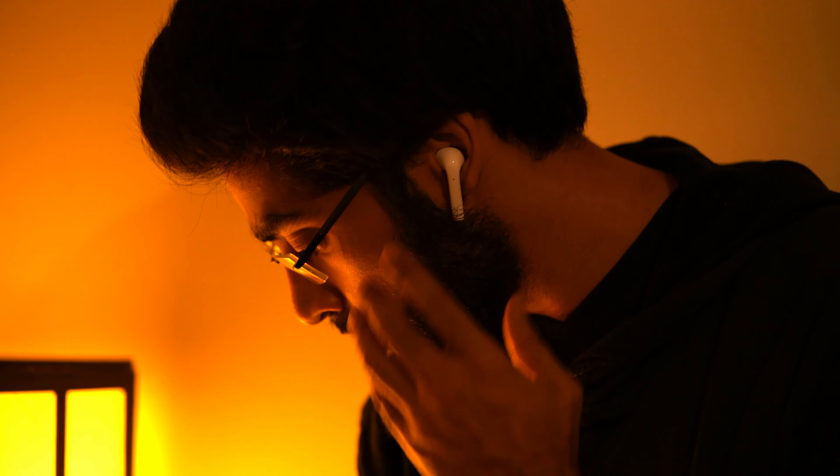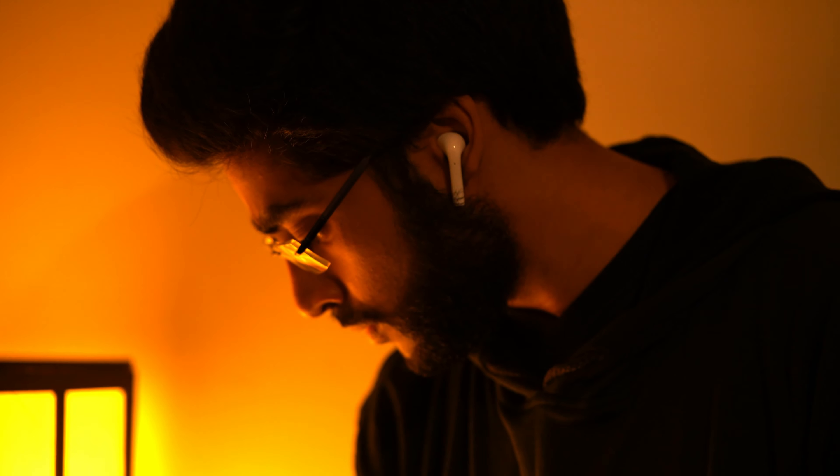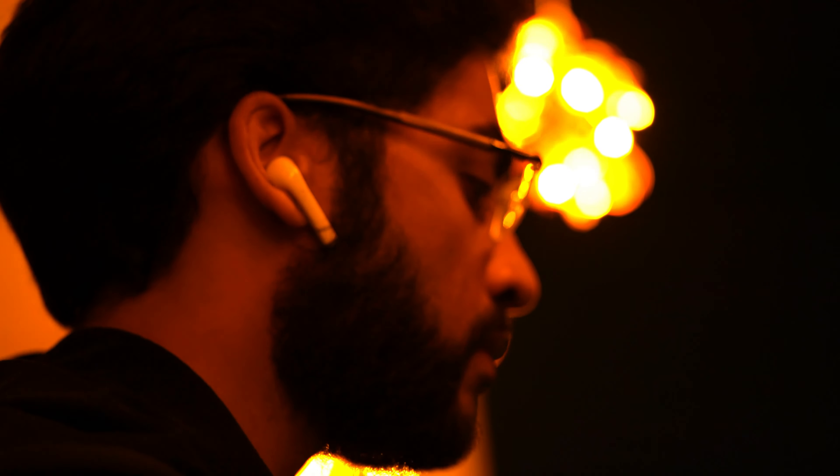Both earphones have identical touch functions. When playing music, double tap to play or pause. Long press on either earbud to summon the assistant — Google Assistant on Android, Siri on iOS — and it works pretty smoothly. Call quality was also pretty good; they have two microphones. People I called couldn't tell I was on the Buds Air — the voice was loud and clear. Triple tap goes to the next track, and double tap answers or ends a call.